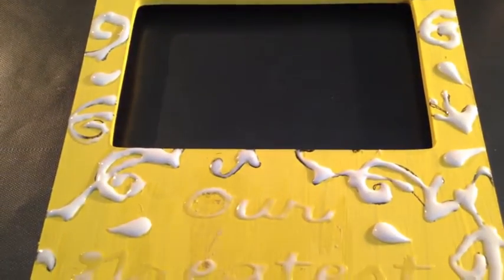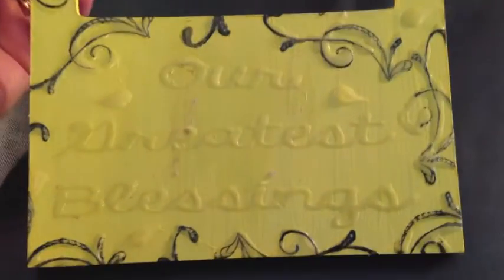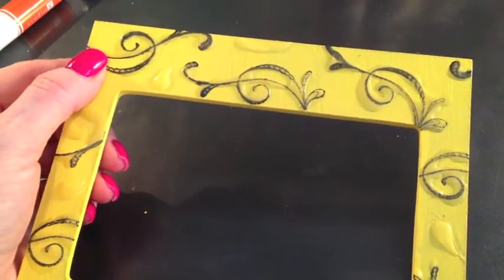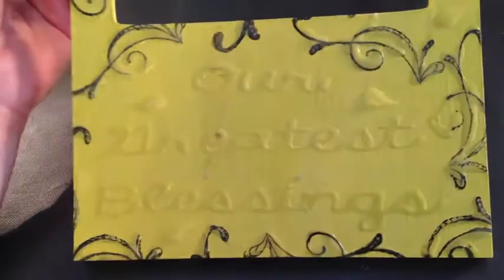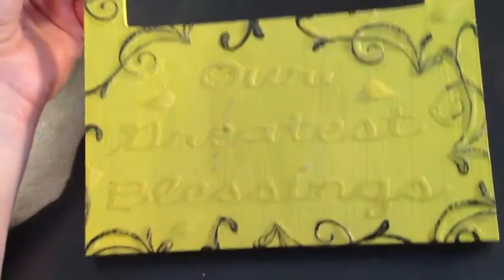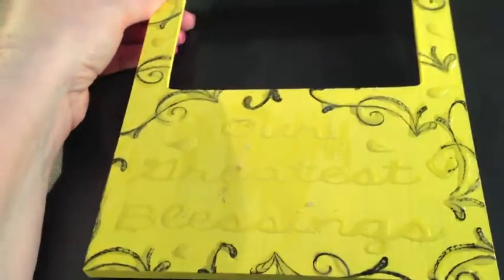It is now 4 o'clock in the afternoon and I'll have to pick back up on this project in the morning. Good morning, everybody — it is the next day and everything is completely dry. I thought maybe the black would not show up near as much, but the tacky glue does dry clear. So I really need to paint it yellow one more time, and in a few hours I'll put my brownish color over it. I think it's going to turn out really pretty.